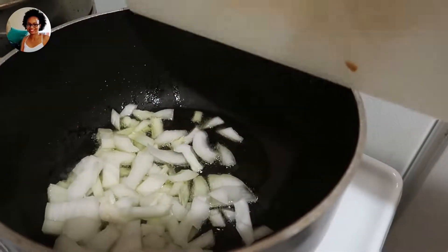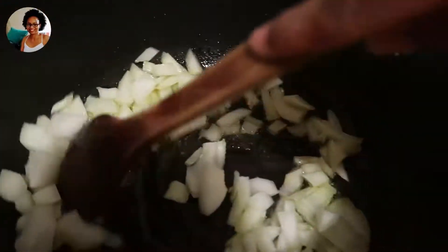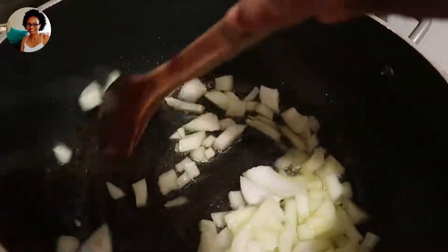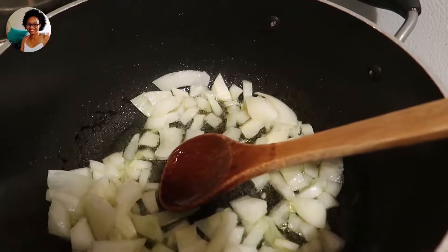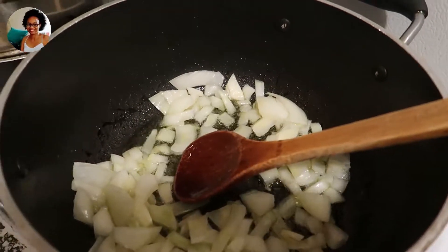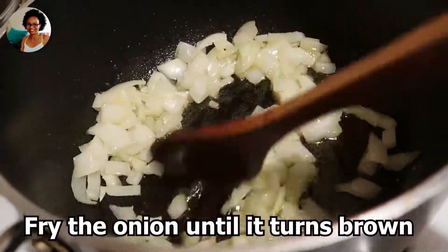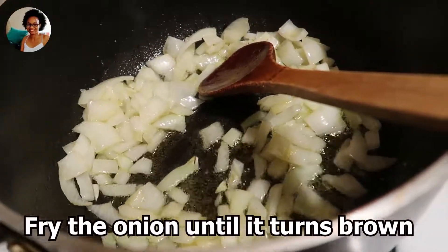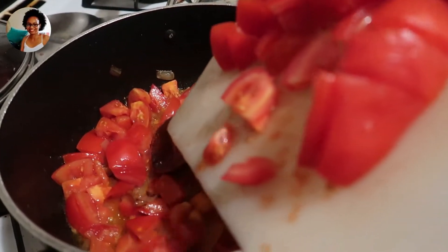First off I'm going to fry one onion in olive oil, then add about four diced tomatoes.